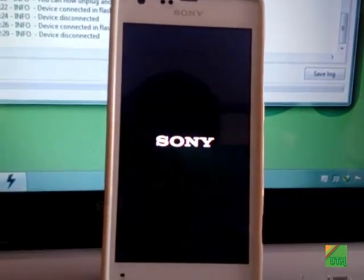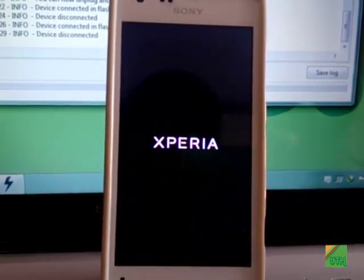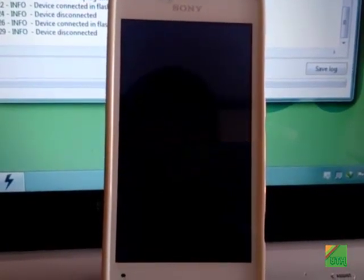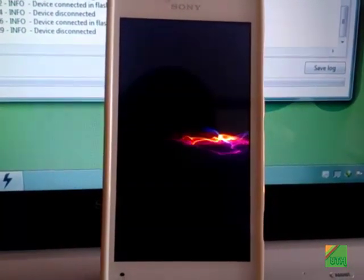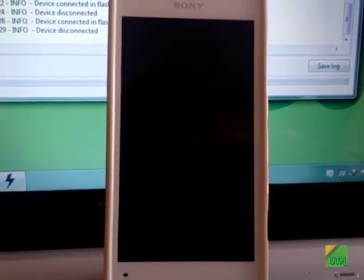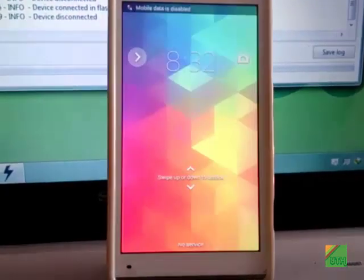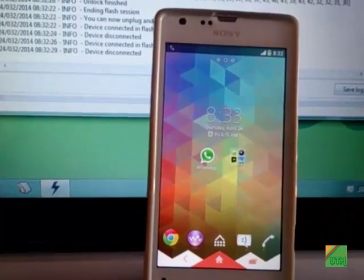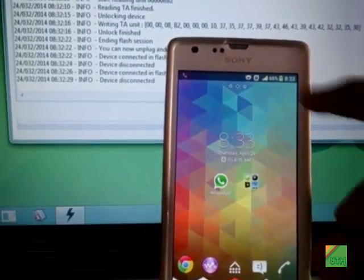I also have Philz recovery installed — you can also install it once you root your phone; I'll put a link in the description. You only need root for this — it doesn't matter if you have a locked or an unlocked boot loader.